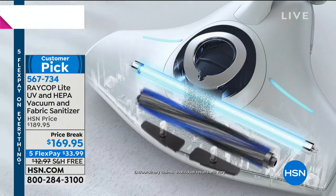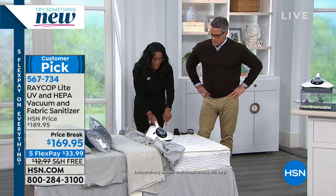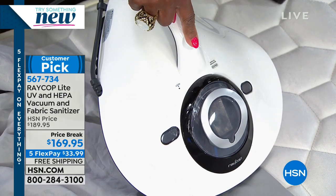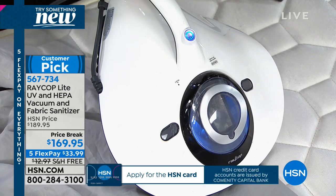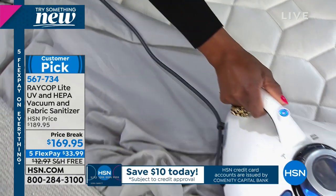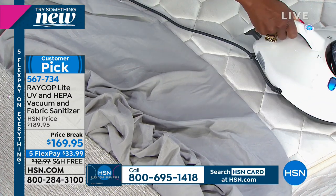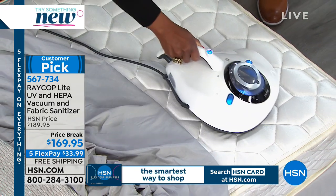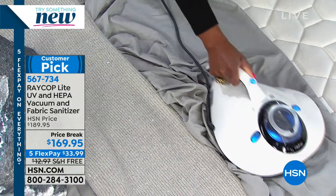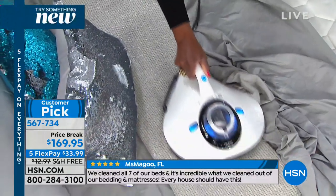So Raycop comes in with a three-pronged approach. It has a super bright UVC light — you plug it in, press for three seconds, press once more and it's on. Now watch: not only is the UV light passing over, this is very important. You can use it on laundry day when you've stripped the mattress, or just give it a quick pass any time — you sleep better after you've passed the Raycop. You can pass it right over decorative throws and sequined pillows.